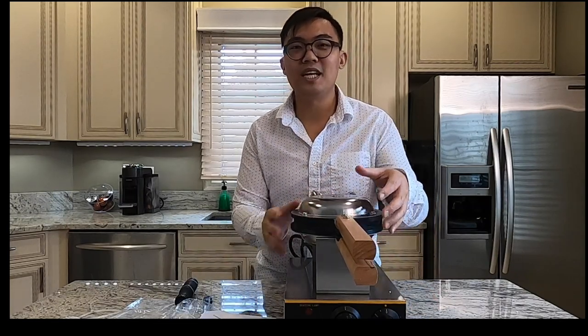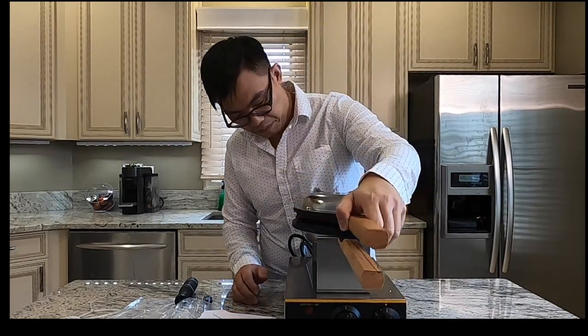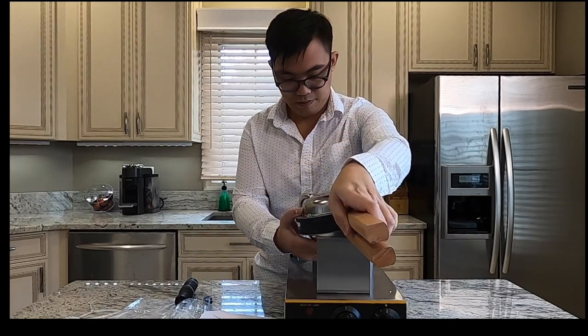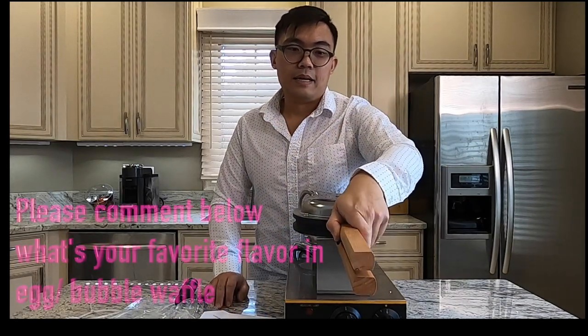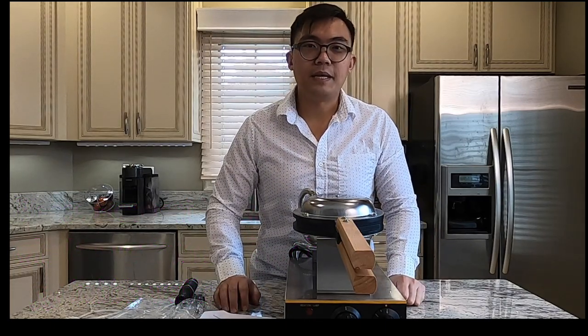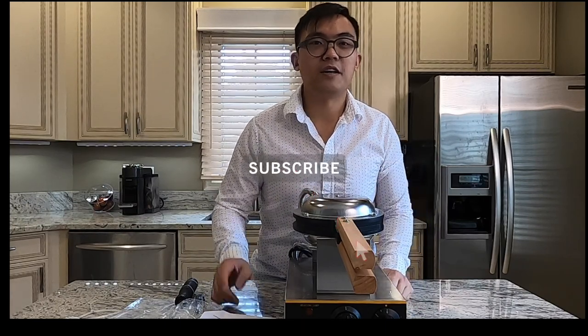I can't wait to use this machine — stay tuned to our next video. If you found this video to be helpful, please give me a like below and also please subscribe to our food travel shopping channel. Stay tuned to the next video. Thanks for watching.